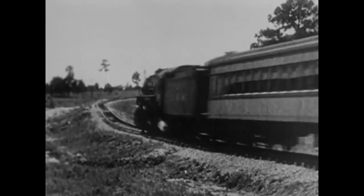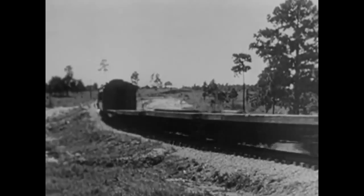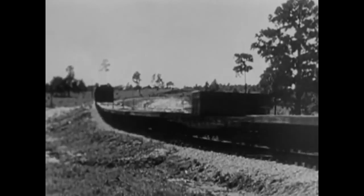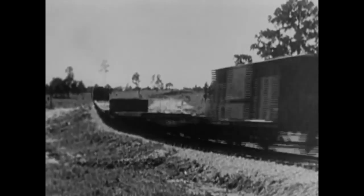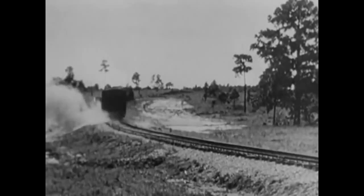We put this car on the end of a long train of flat cars, got moving, and for convenience, set the shot off electrically from inside the coach. Watch for the explosion on the left-hand side. We put the charge on the forward wheel of that side.